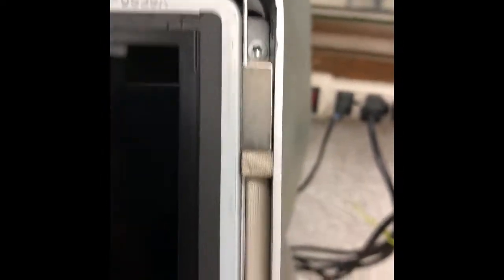Taking off the front glass with some suction cups exposes the actual LCD and the inside of the computer. You need to remove four screws on the right and four screws on the left.